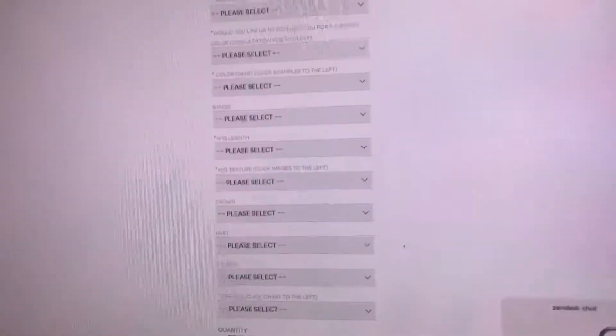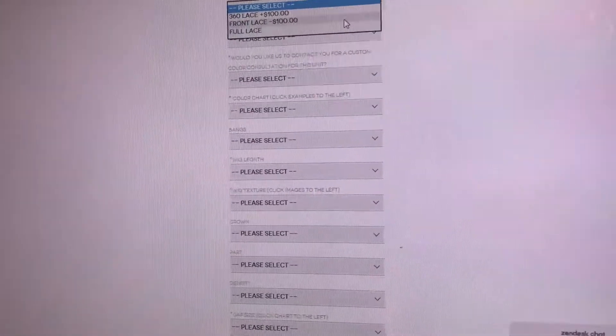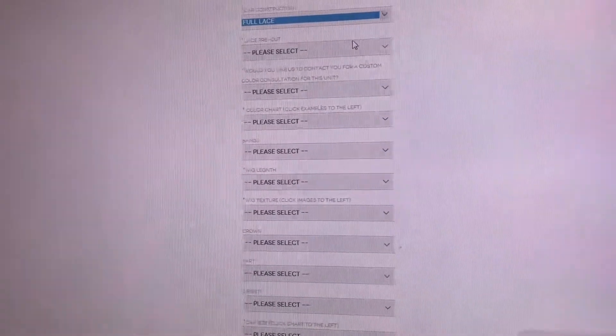To start constructing your unit, you will go here and select the type of unit that you want. For this unit, we're going to use a regular full lace wig.